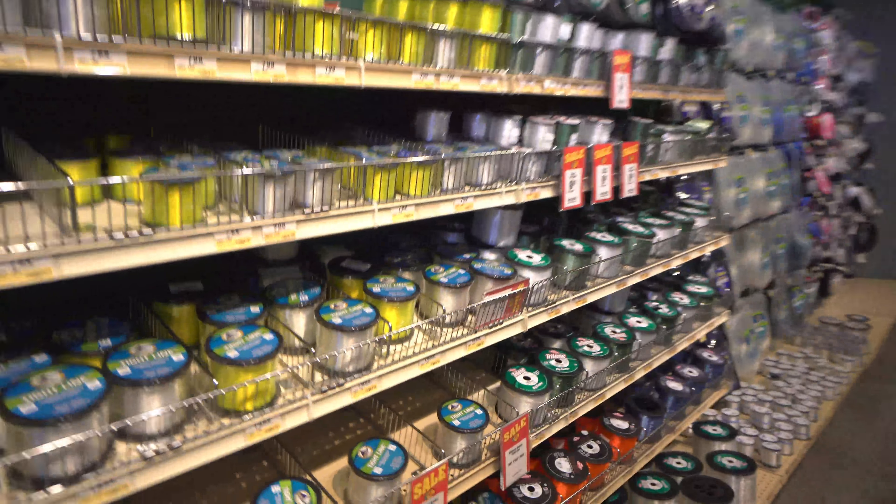Here in the line section, we're looking. I found Ed some 500 yards of 80 pound braid.